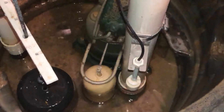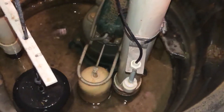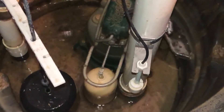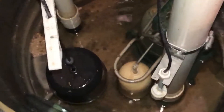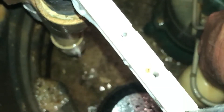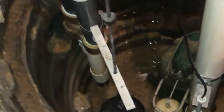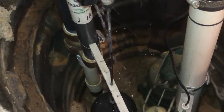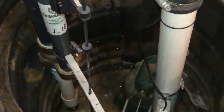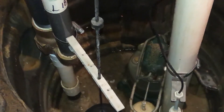The next thing I'm going to do is exercise the floats. I want to activate the pump, simulate a high water level, and hear the pump operate to make sure everything looks normal. I'll do the float on the right first, then activate the float on the left, and in both cases you'll hear the pumps operate. Here we go on the primary pump. And that looks good. And now we're going to do the water-powered backup pump. All right, perfect.